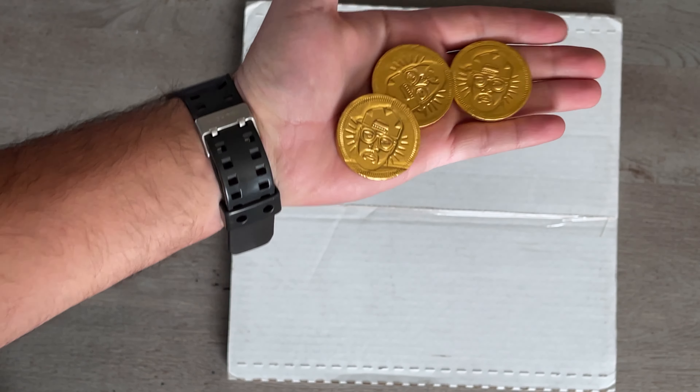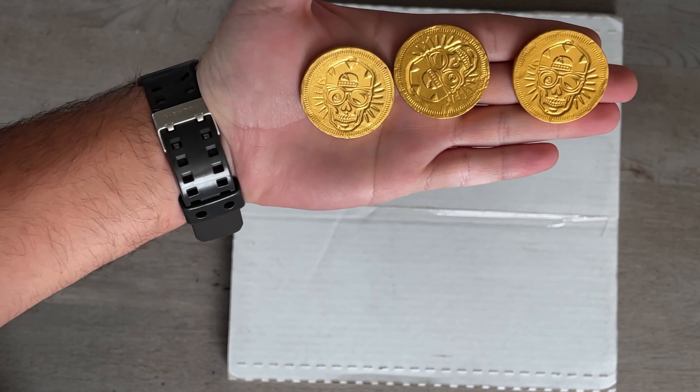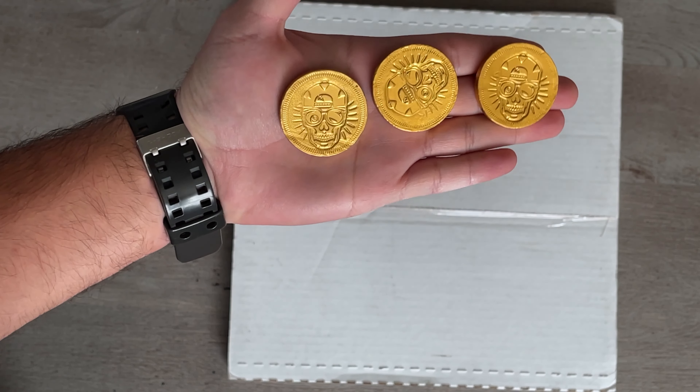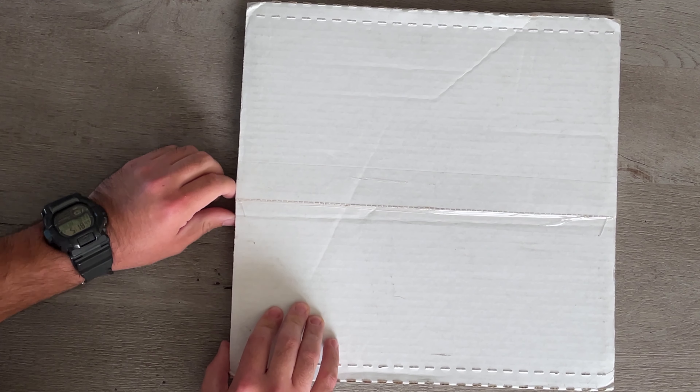If you don't know what these are or who this is, well there goes your hint right there. Let me know in the comment section down below if you know what this is. Alright, let's get this started and check out what's inside.